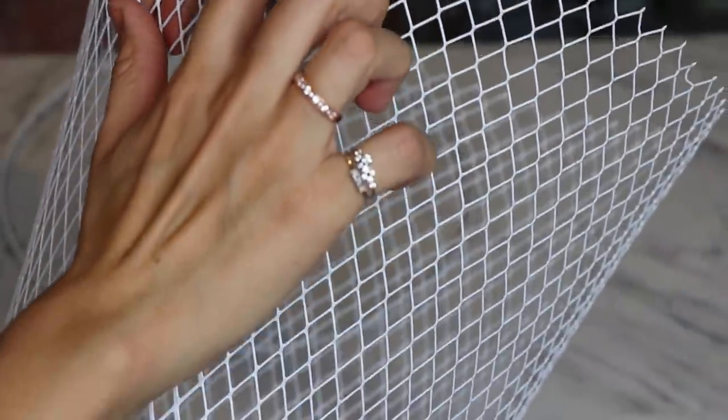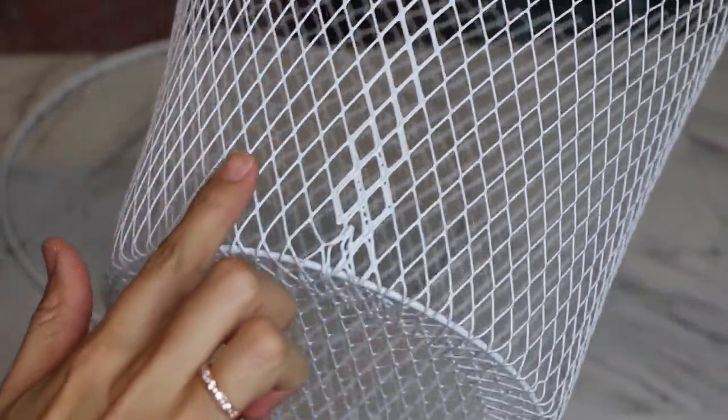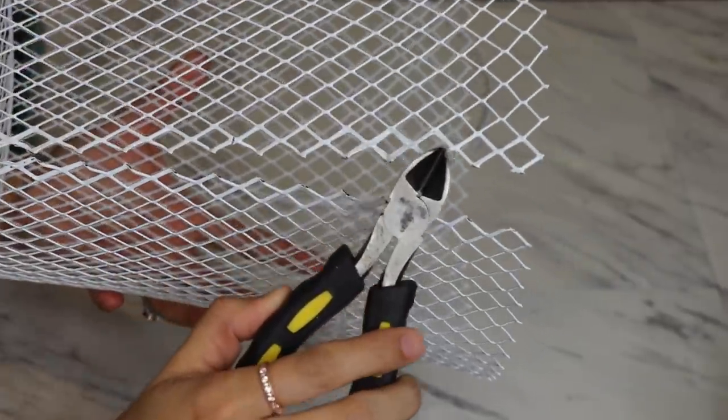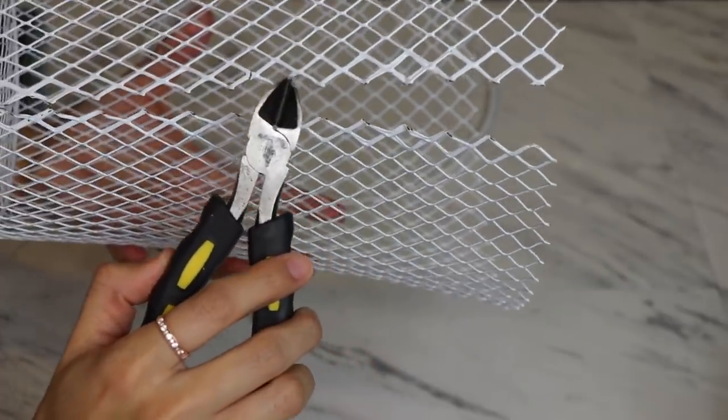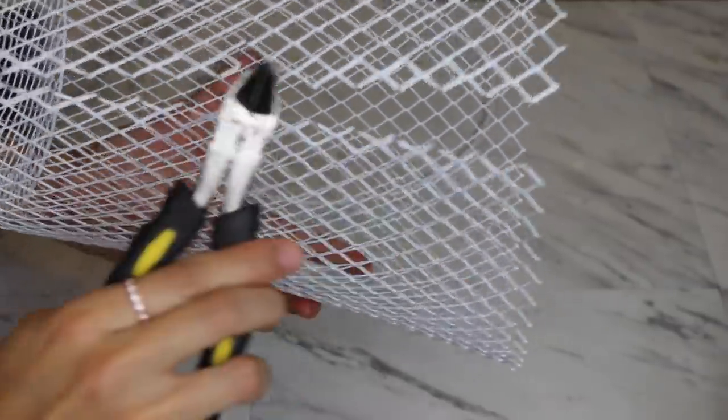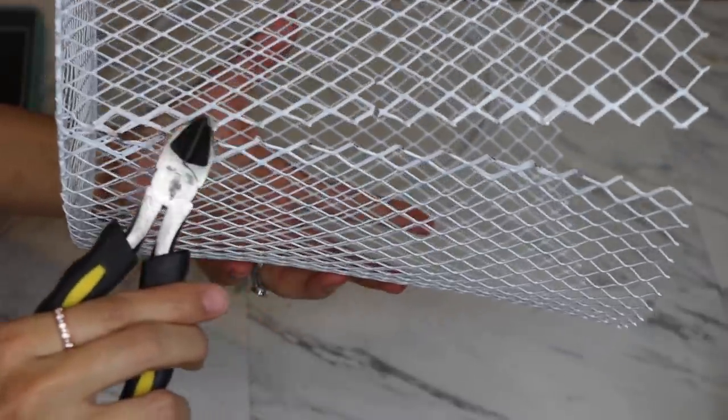The next thing I'm gonna do is cut right along the side and all the way down. I'm going to cut one, two, three, four, five, six, seven diamonds down — right at the end there is where I'm cutting. I did seven because there are seven diamonds going down this way. In case this one strip is not enough, I can use a second strip.